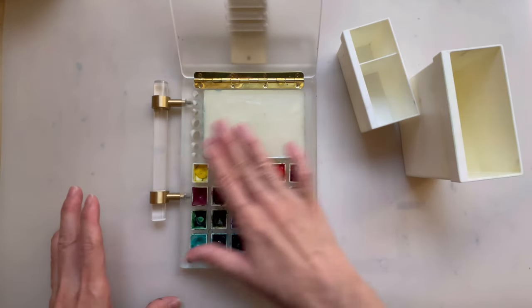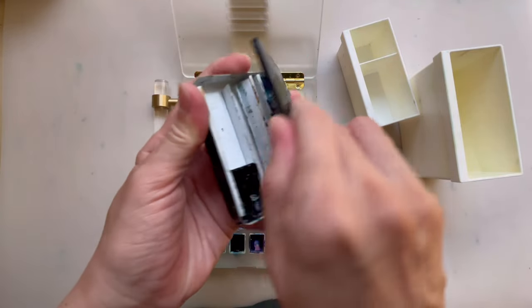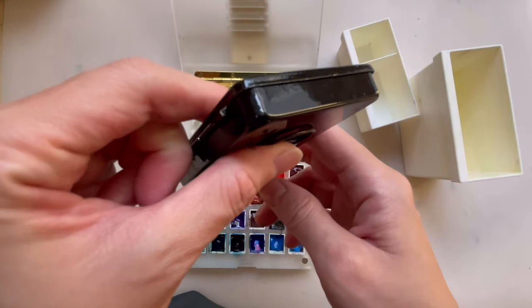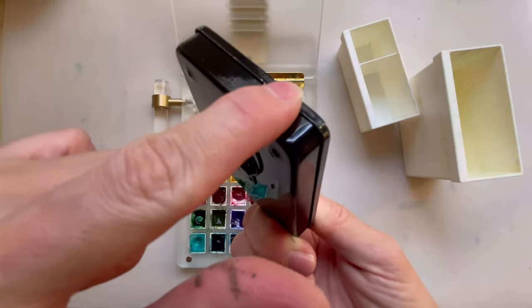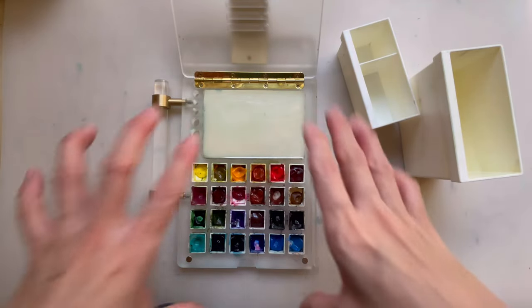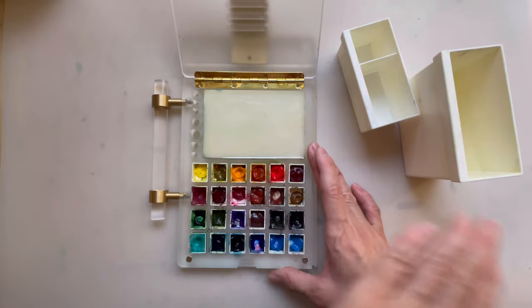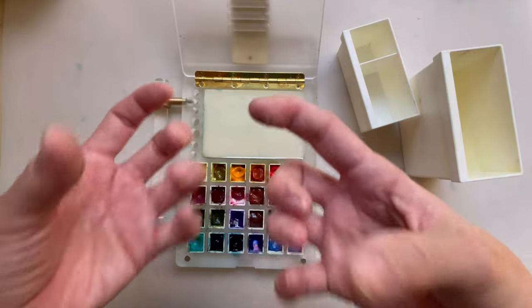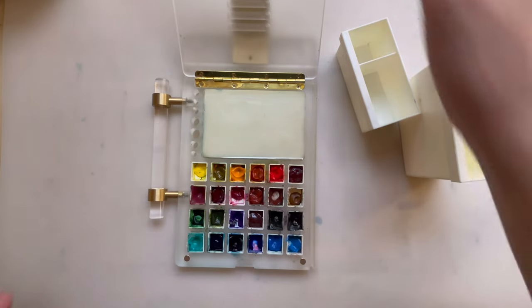I do have a bigger issue with paint seeping through. If you have a lot of water in the palette and you close it, there's no way the paint will flow out because it's kind of airtight — but you might get paint around the edges. Sometimes if I don't dry fast enough, I'll put a piece of kitchen towel on top to allow that excess moisture to get absorbed, and then I take it off when I get home.